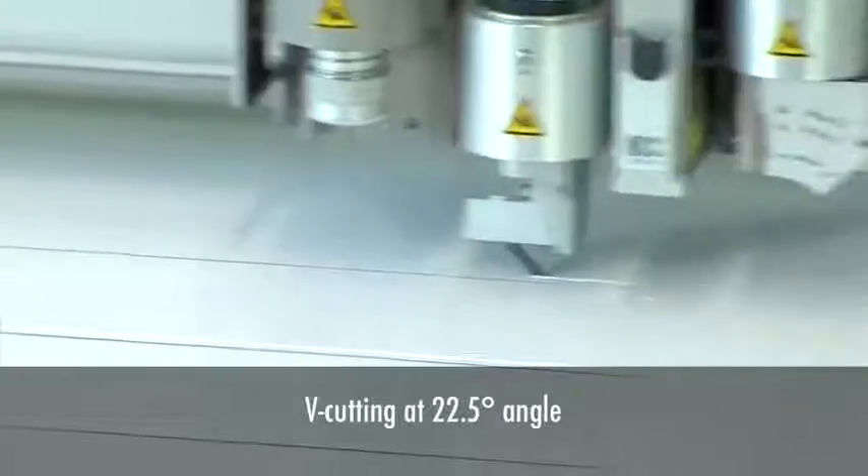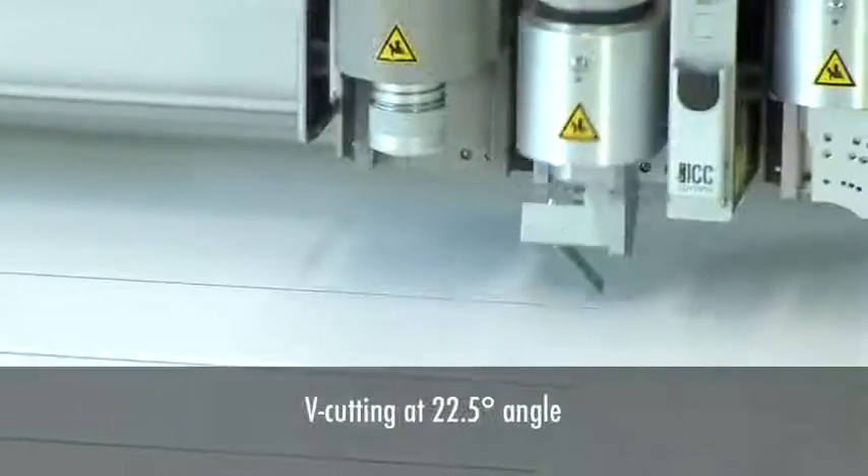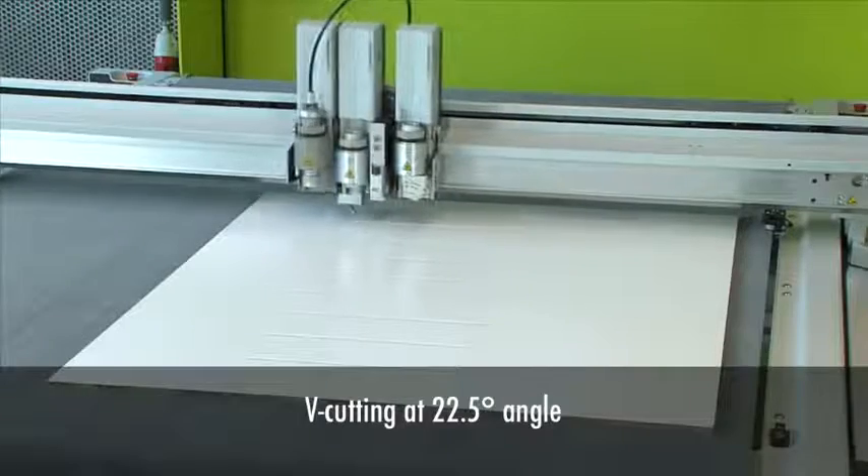The equally unique V-cut tool makes it possible to cut V-grooves with up to three different angles in the same job.